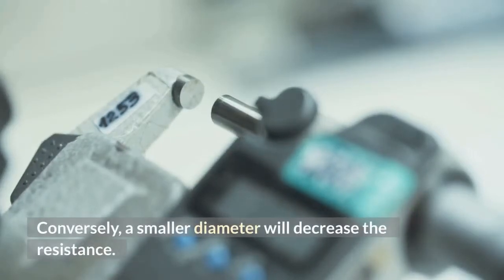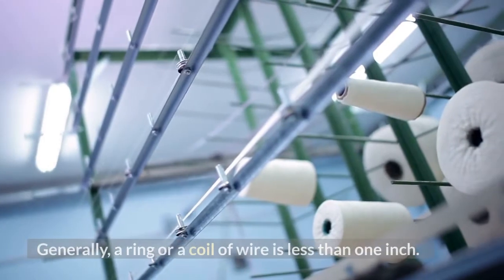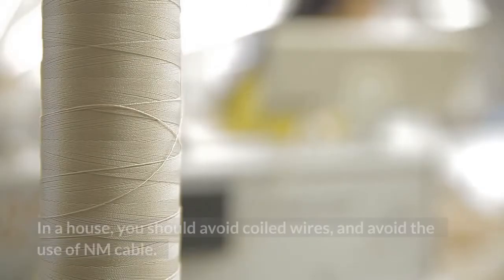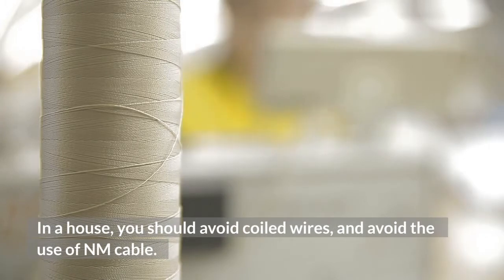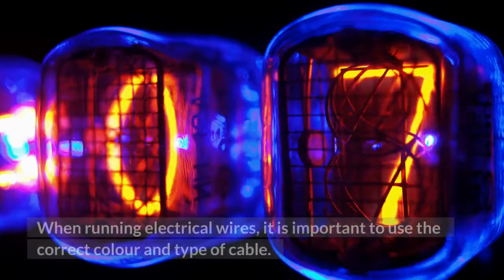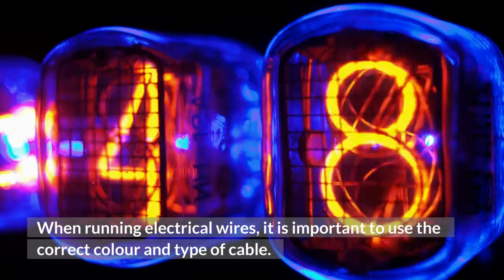Conversely, a smaller diameter will decrease the resistance. Generally, a ring or a coil of wire is less than one inch. In a house, you should avoid coiled wires and avoid the use of NM cable. When running electrical wires, it is important to use the correct color and type of cable.